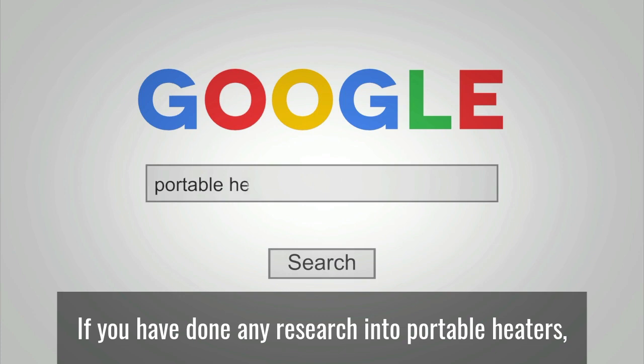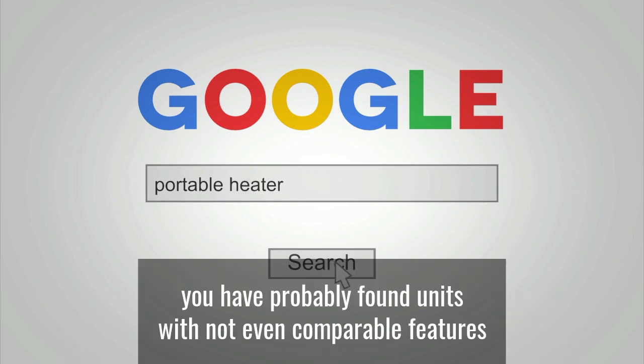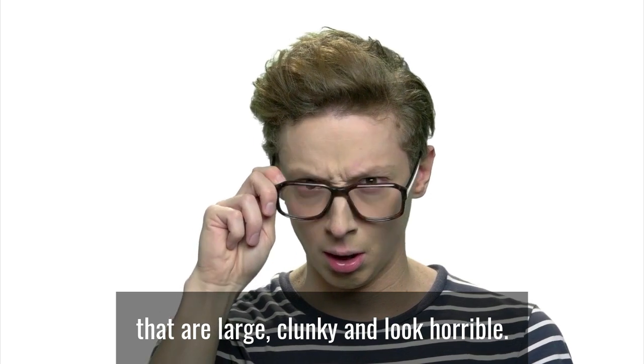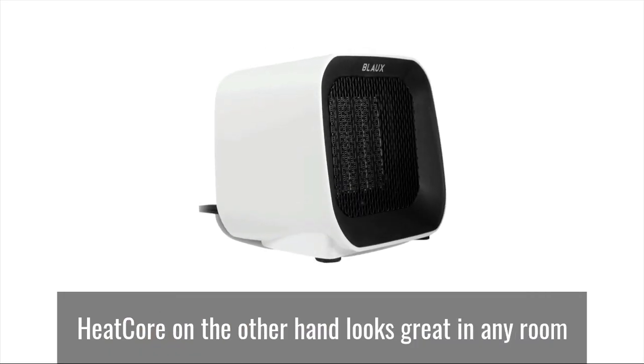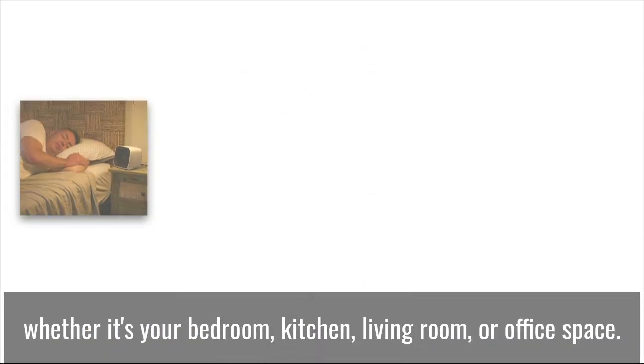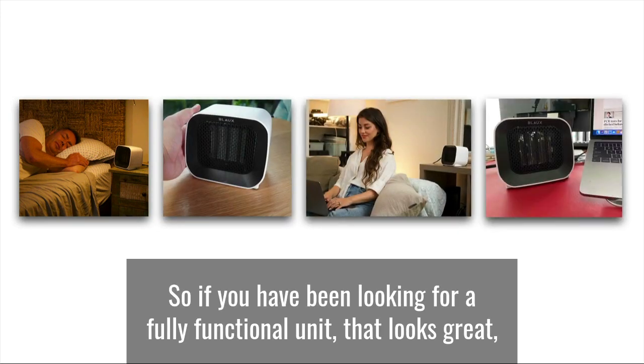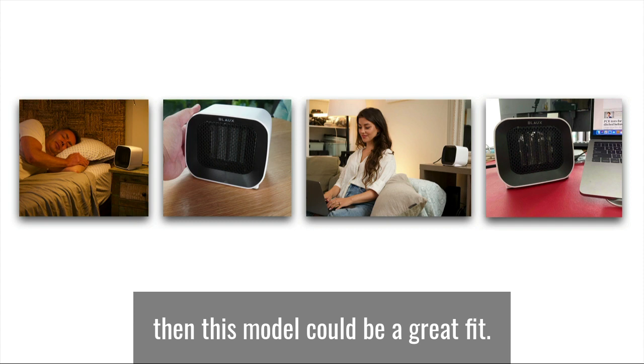Stylish Device. If you have done any research into portable heaters, you have probably found units with not even comparable features that are large, clunky and look horrible. Heat Core, on the other hand, looks great in any room, whether it's your bedroom, kitchen, living room or office space. So if you have been looking for a fully functional unit that looks great, then this model could be a great fit.